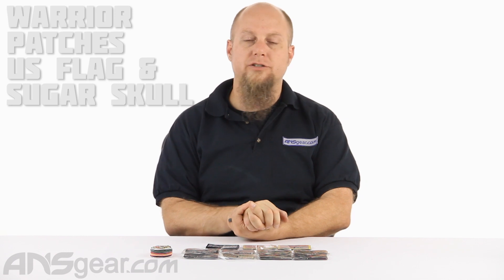Hey everybody, it's Rory from ANS Gear and we've got some patches to look at today. These are Warrior Morale patches. We have two different kinds today: some Iron-On patches and also some Velcro patches.